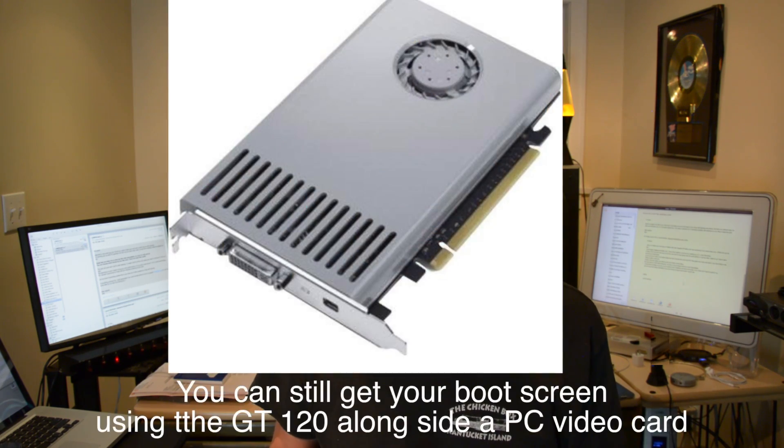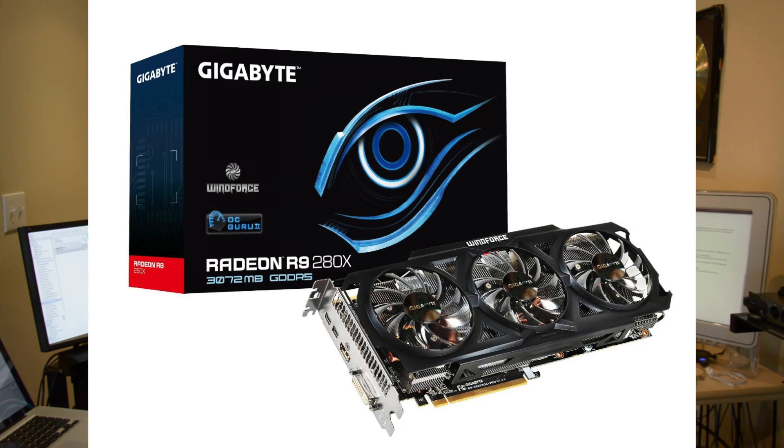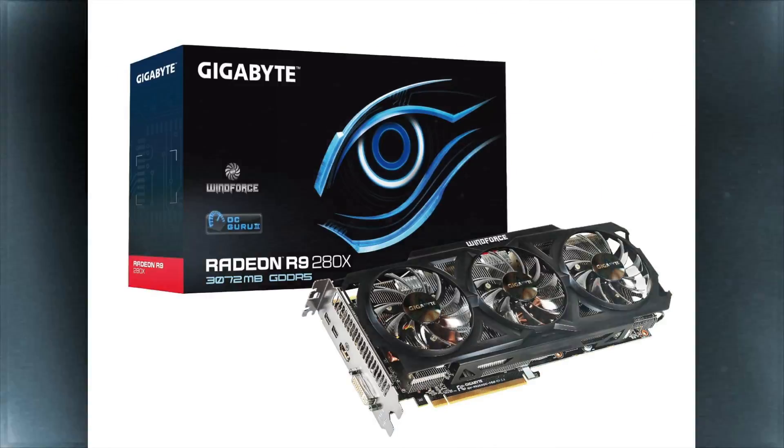So it's always better to have the boot screen, but there are ways around it. One is you can have a secondary smaller card like the GeForce GT 120 that came with the Mac Pro — you could have that as a second card — or you can get your video card flashed, or you can flash it yourself, but that's much harder than it sounds. It's not easily done.